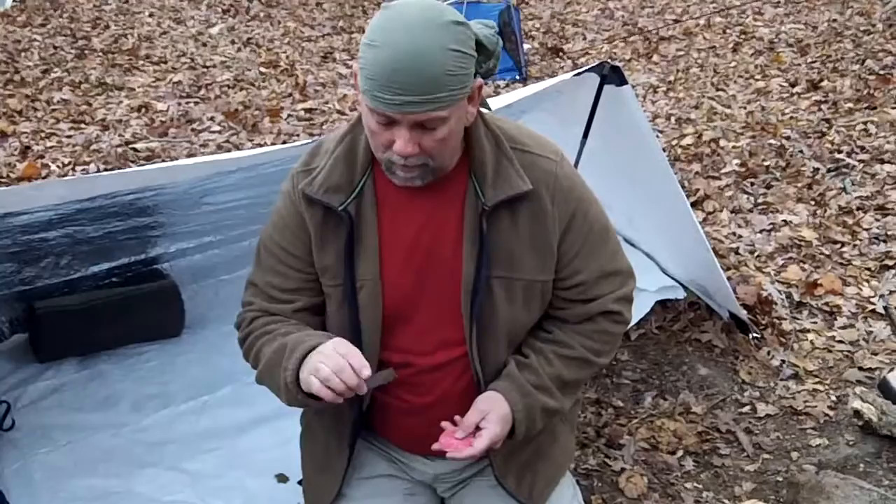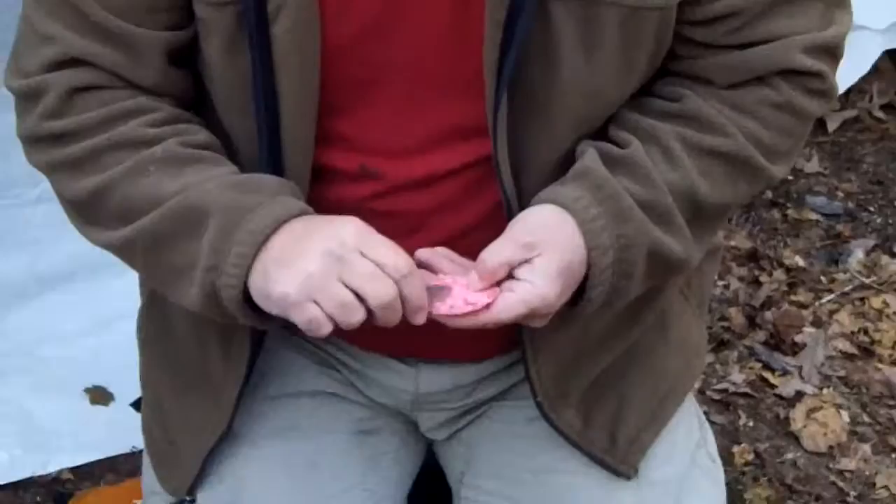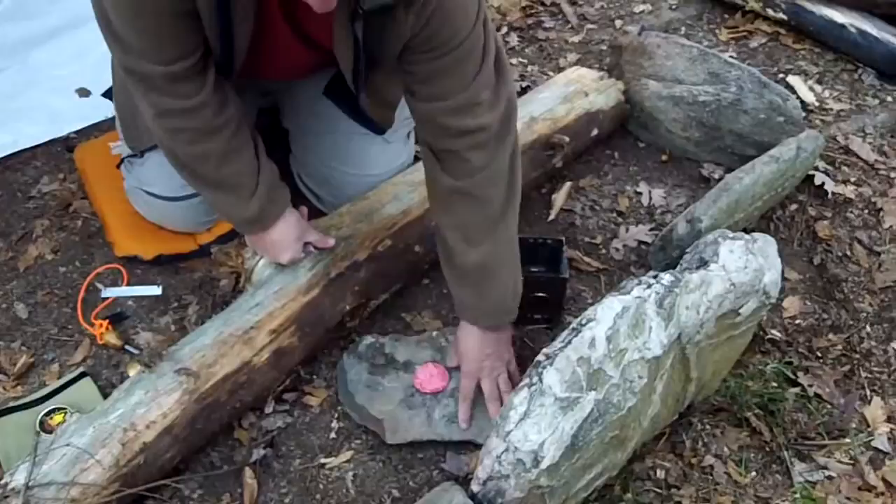The little stove comes with some things that you use to sit your cup on — you guys will see that in just a second. Now I'm going to use this just as a fire starter so you guys can see how it works. I've tried it and it is waterproof. Yeah, that'll work alright.